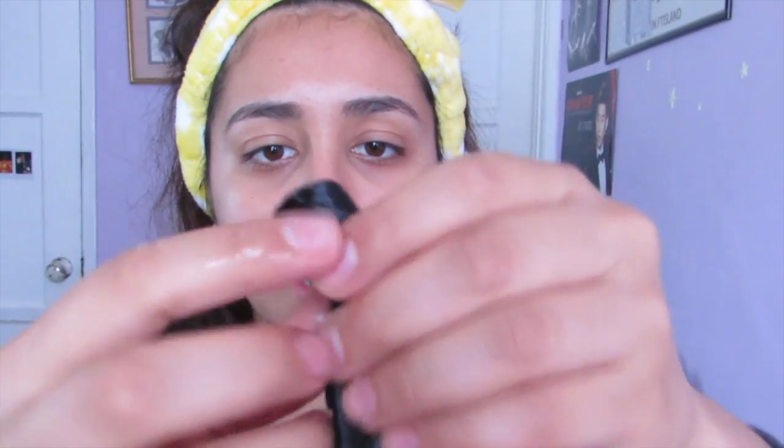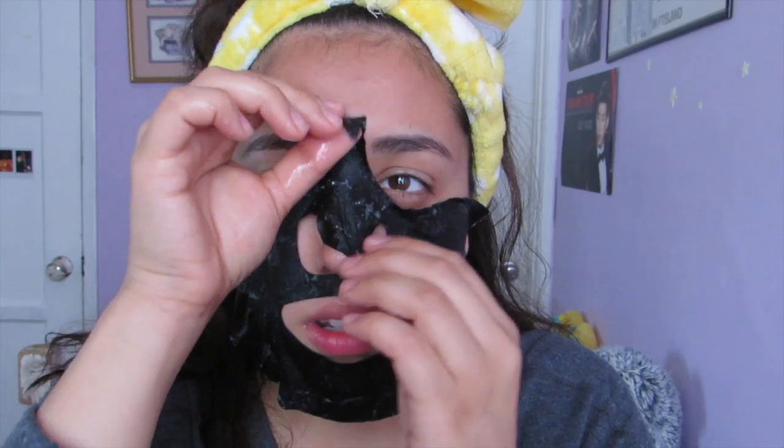So I'm just gonna go ahead and open it up. It smells pretty nice. The mask itself is already starting to bubble up a bit, so I'm guessing this is just half a sheet mask because that's all I got. I didn't know it was half a sheet mask — it goes like this. Oh no, it is half a sheet mask.